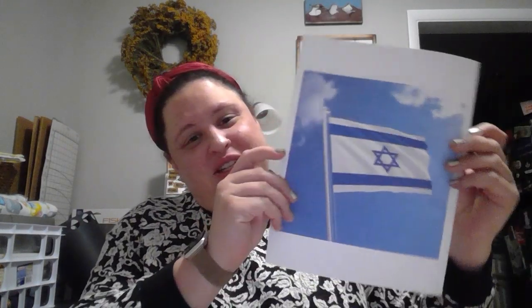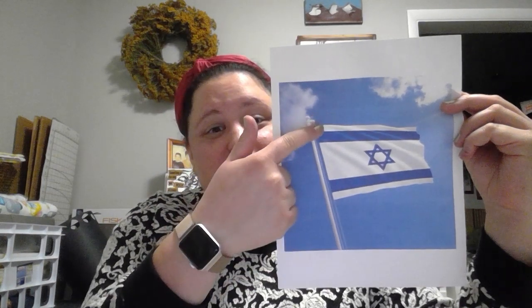Well hello there! It's Miss Caitlin here and today we are going to talk just a little bit about the flag of Israel. See this pretty picture right here? This is the flag of Israel and as you can see it has two colors on it. It has white and blue.